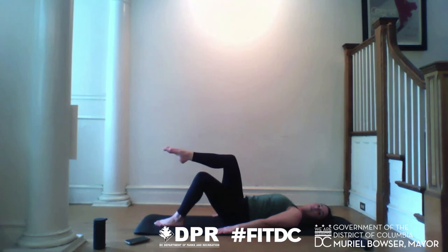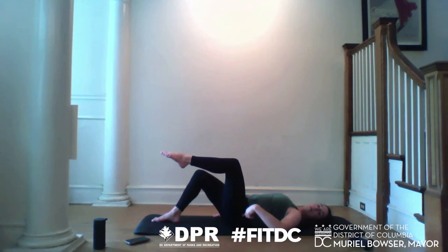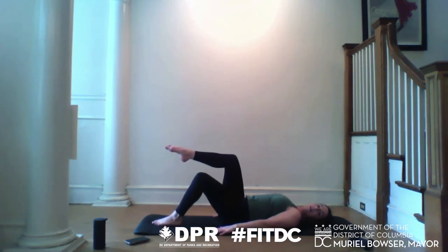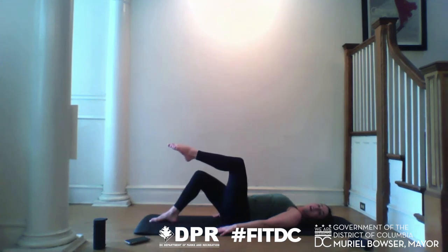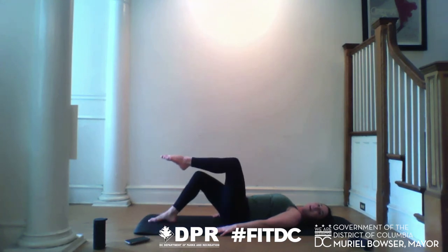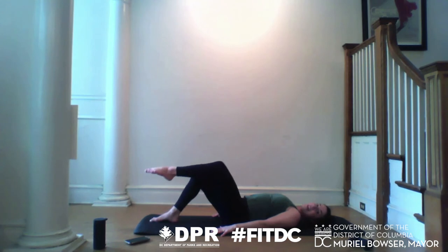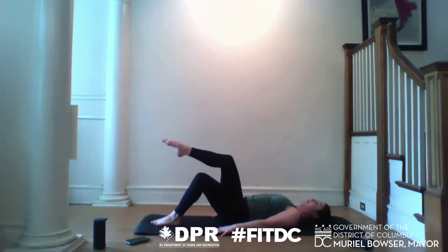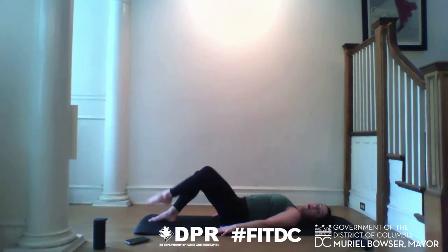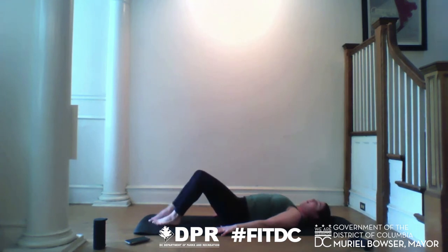Lift your right leg into tabletop — knee tracks right over your hips — then place it back down. Transfer your weight, lift the left leg into tabletop, knee tracks over hips, place it down. We alternate. The knee marches here get our core working. Don't worry if you're looking for more of a challenge — it's coming. Focus on your core hugging your spine. Breathe in deep, knowing that the slower you go, the more your core is going to work for you. This is not a contest of how many reps you can do — we want to be intentional. Take one more set.